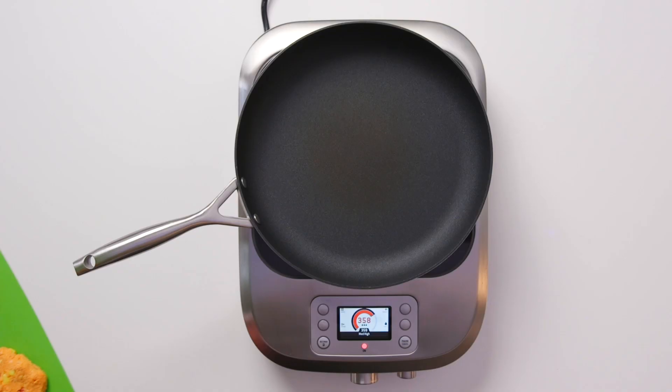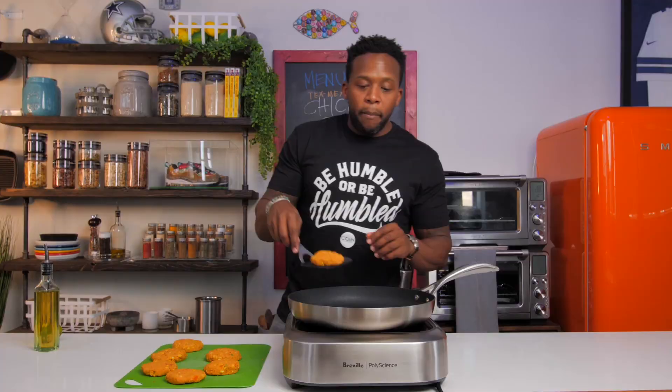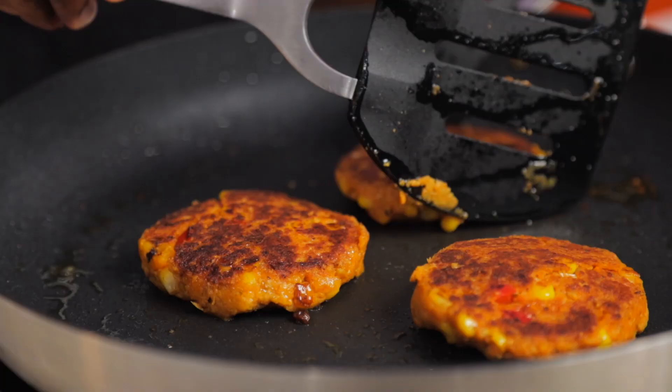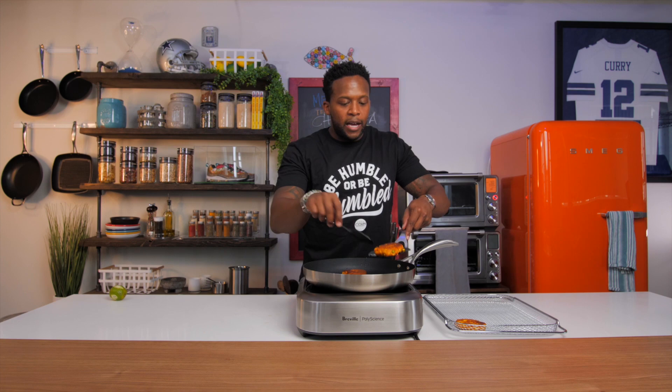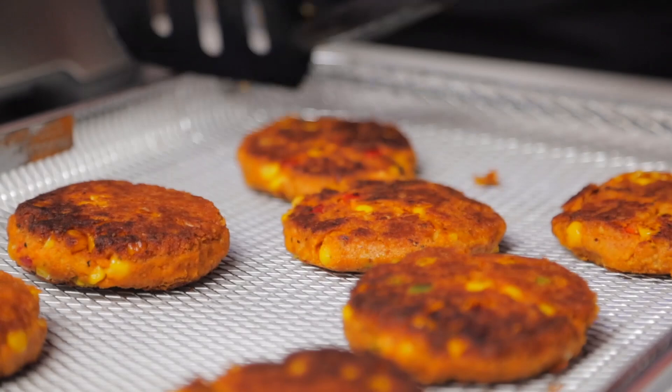After about 20 minutes in the fridge, fire up a nonstick skillet on medium-high heat, adding a little bit of avocado oil — probably a bit more than usual — because you really want to get a nice sear on the patties. Then one by one, add the patties to the skillet. After about three to four minutes, flip them over and cook for another three to four minutes on each side. Then pick them up and place them onto a baking tray lined with parchment paper or into an air fryer basket. Now these are good to go right now, but I like to pop mine into the air fryer for about six to eight minutes just to firm them up and crisp the outside. Spray with a little more avocado oil and pop into the air fryer.